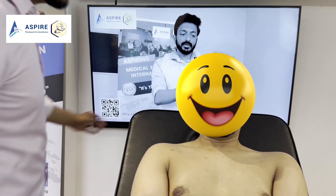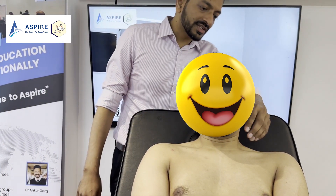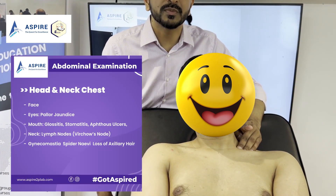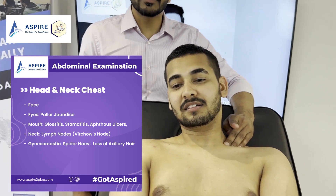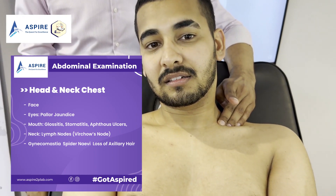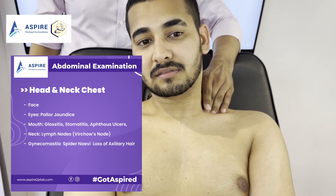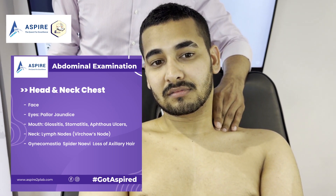Now I'm going to feel for lumps and bumps in your neck. In abdominal examination we specifically look for the left supraclavicular lymph node, as this signifies Virchow's lymph node, which is specific for gastric carcinoma. So we are mainly checking the left supraclavicular lymph nodes.